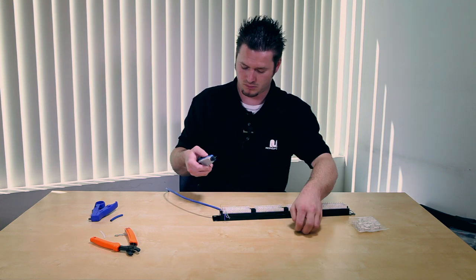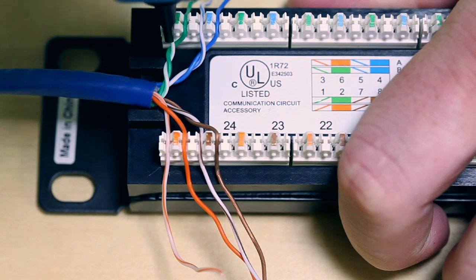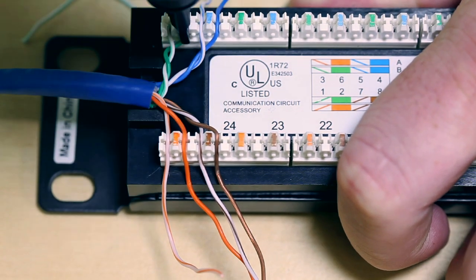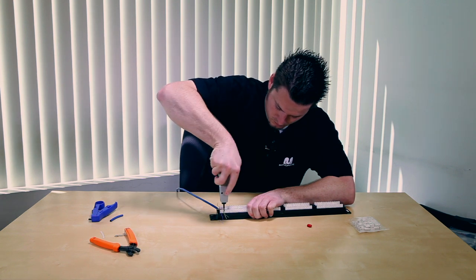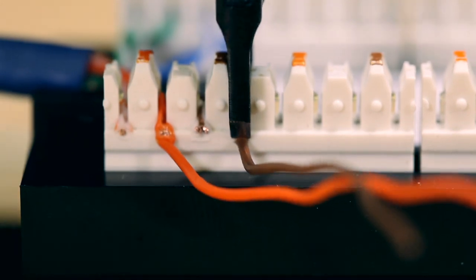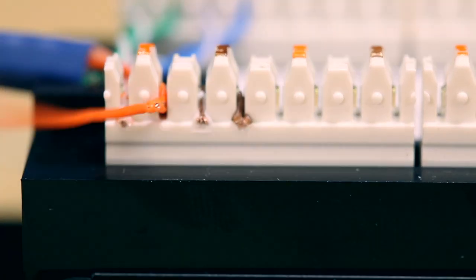Once you have all your wires in place, go ahead and take your punch down tool and punch down the wires into the patch panel. The punch tool does not get any of the conductors off — it is okay to twist it and pull it off.